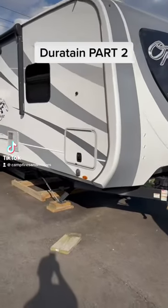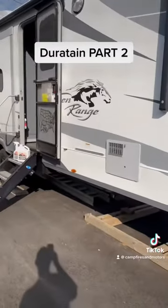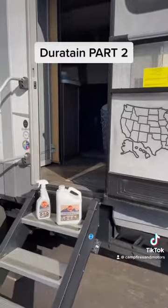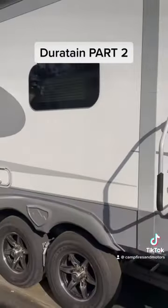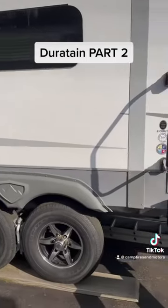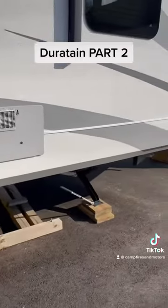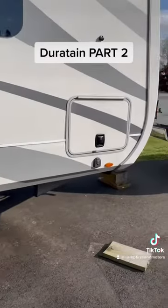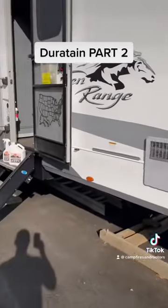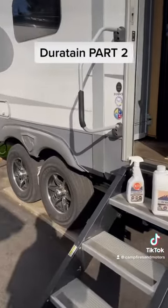Welcome back to part two of the Durotain warranty. If you missed part one, scroll back a few videos. I had a small issue with some paint on the front nose cap. I contacted Durotain to see what their warranty would cover, and apparently they don't cover it — they apply Durotain to protect the paint, but sun damaging the paint and the finish wearing off isn't part of their protection.